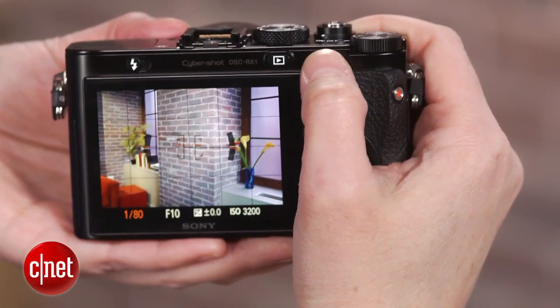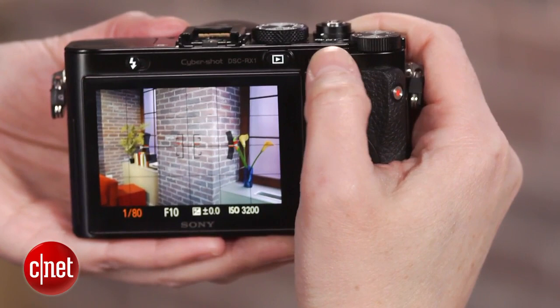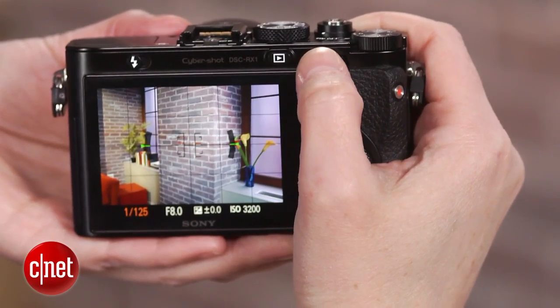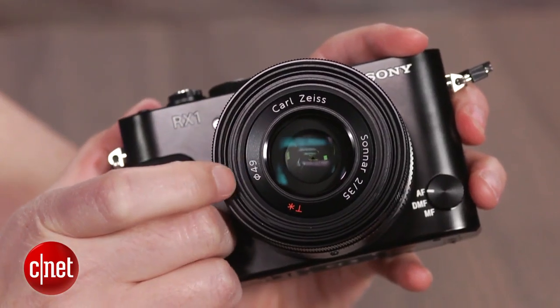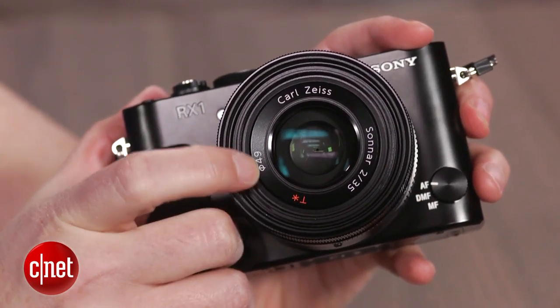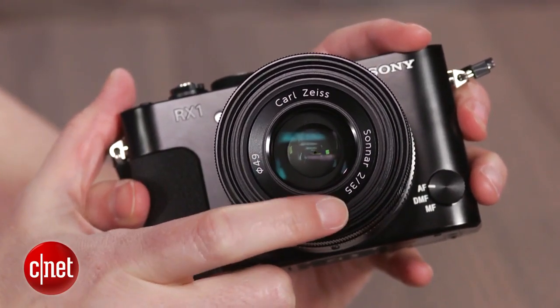There's no manual focus peaking when shooting in movie mode, which is really annoying. The camera doesn't have any notable features like GPS or wireless connectivity, but it has a full set of manual controls for both still and video, and most of the cost probably goes towards the spectacular Zeiss 35mm f2 lens.